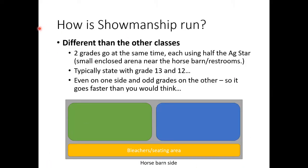Showmanship is run differently from all other classes. They run two grades at the same time using half of the small enclosed arena next to the horse barn. They typically start with grades 13 and 12 — grade 13 on the green side, grade 12 on the blue side. Then all odds go on the same side as grade 13, and all evens on the same side as grade 12.